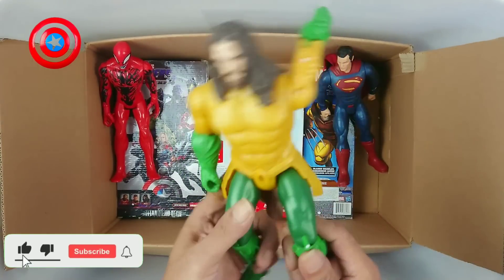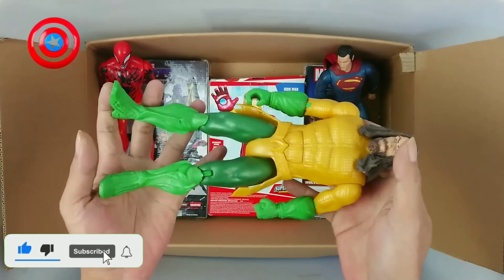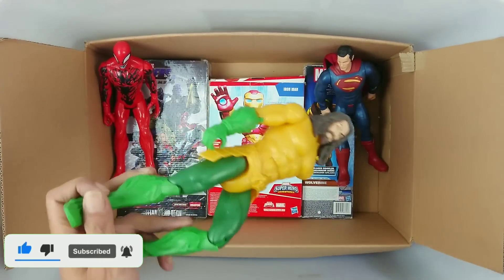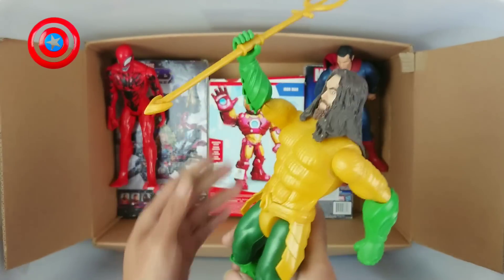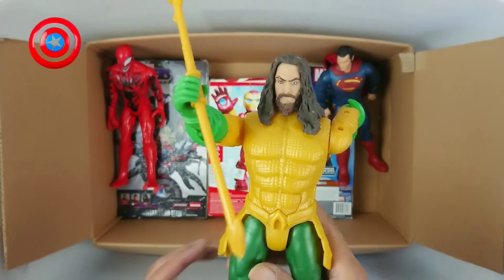Next, Aquaman! Wow, Aquaman, yellow and mint color! Aquaman rebel association. Nice!